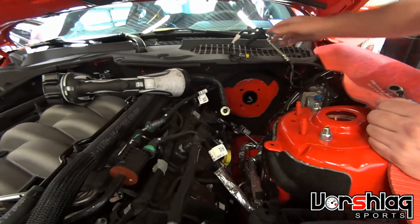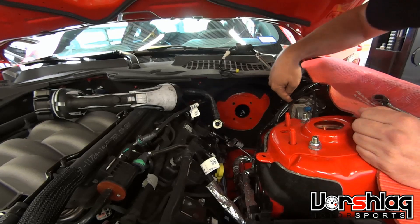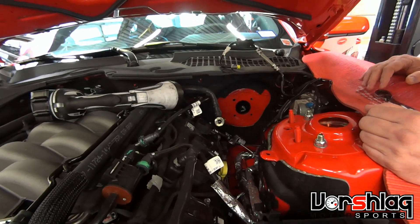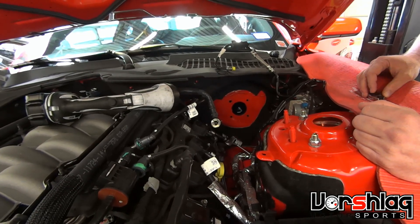Here's where the booster goes. There's a lot of stuff that's kind of in the way that you've got to pull out of the way. These are the lines that go to the ABS unit, which is right here next to the master cylinder. So we've got those off to put the Performance Pack booster and master cylinder on, which are very different, as we just showed.